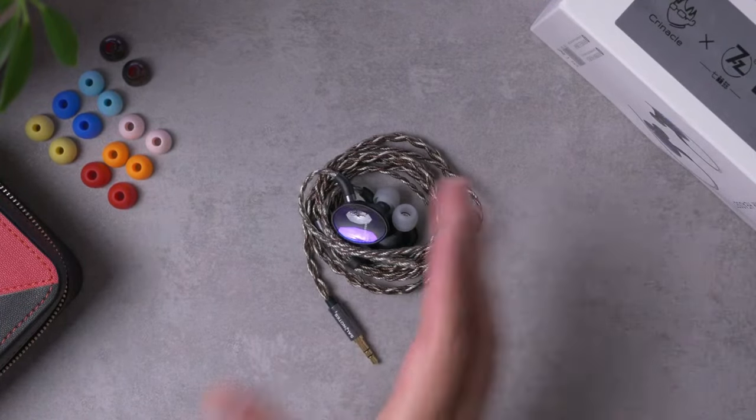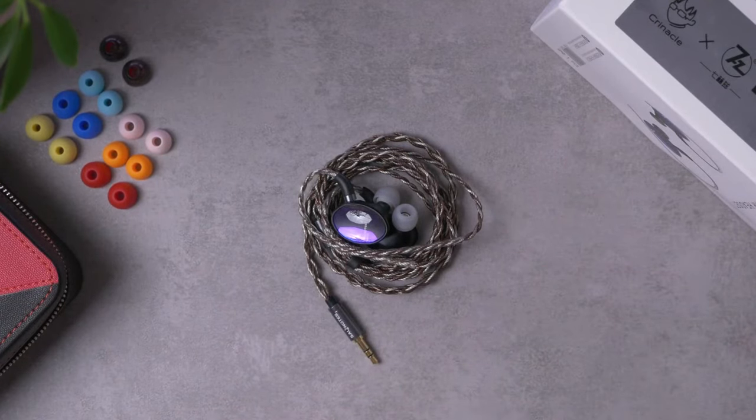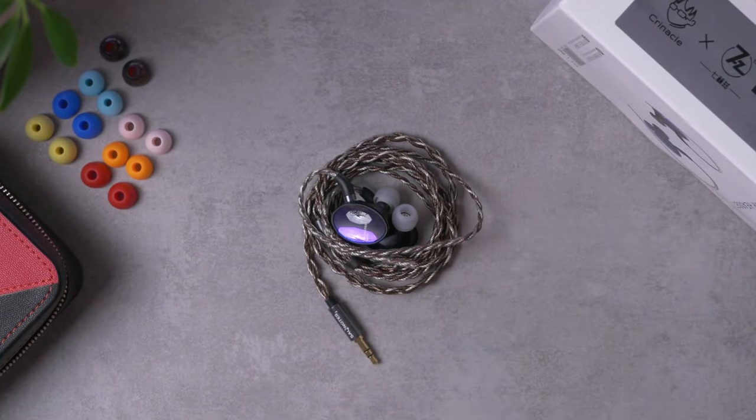Build quality is actually really impressive for the price — quality wise. Aesthetically, I don't love it, and then fit security is okay — certainly not bad, but just okay. I was able to get through a couple of nights of sleep with these things in my ears, and that's a pretty good test.